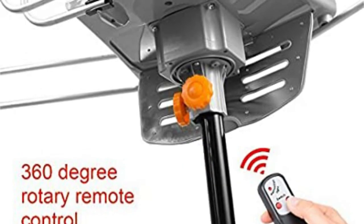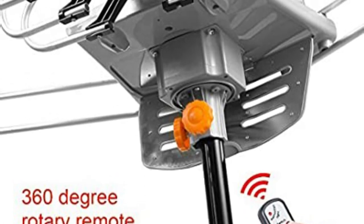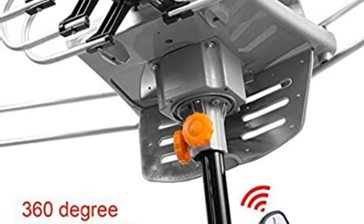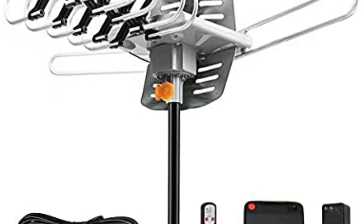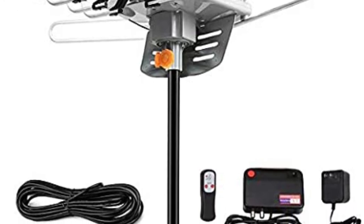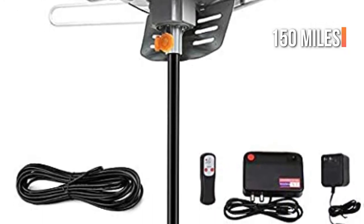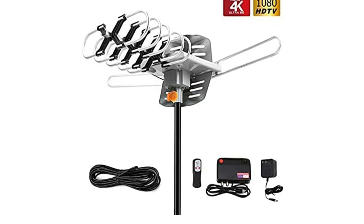This antenna has an excellent wireless remote control, a feature that is not available in less expensive antennas. If you're in a rural or remote region where signal strength is a problem, you'll be pleased to know that this SoBetter Amplified Outdoor Antenna is capable of picking up signals as far as 150 miles — enough range for the majority of people, even those who live at the bottom of a mountain.